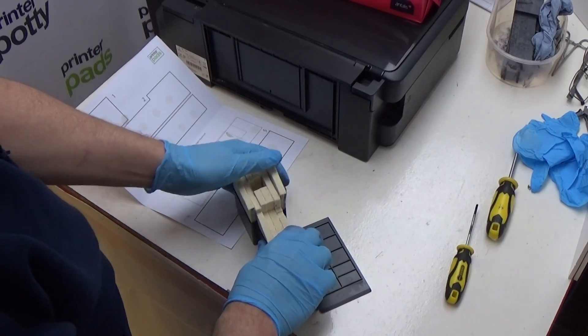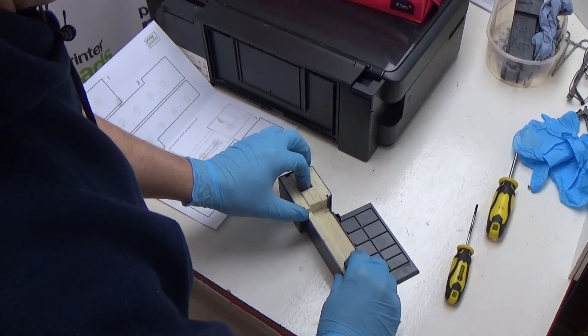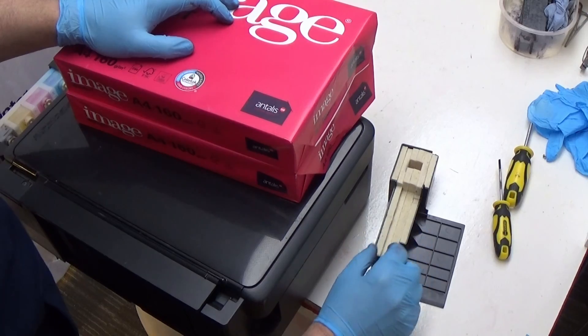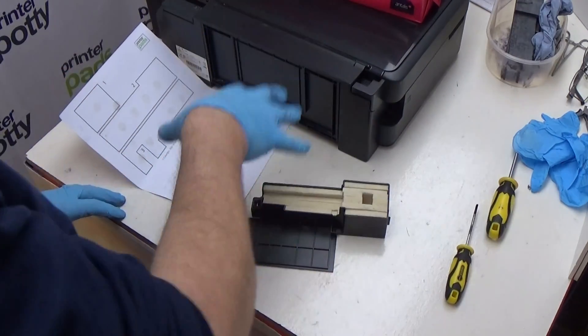Once you've done that, you then gently slide your pad set into the pad holder like this. If you're wondering about the fact that these pads seem a little bit odd-shaped, there was a slight issue with the tooling and it wasn't caught in time. This isn't affecting the function of the pads at all. The pads may have slight variations in size and thickness but they will fit just fine, and this difference in height isn't an issue at all. Okay, that's now ready to put back into the printer.